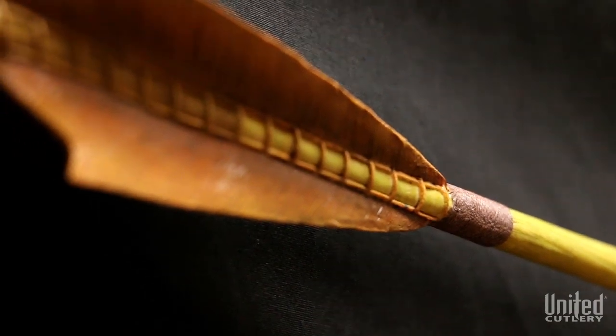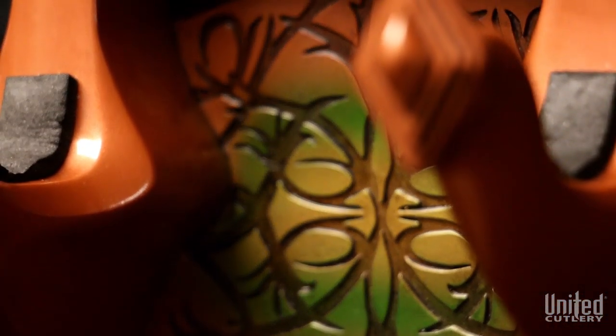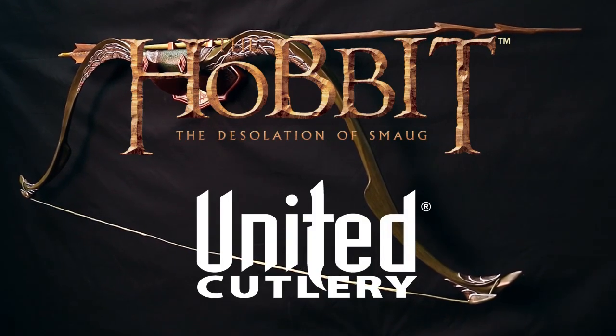Hang this delicately sculptured bow and arrow with the rest of your Hobbit movie memorabilia with the included polystone wall mount. And don't forget, United Cutlery is your one-stop shop for officially licensed The Hobbit replicas.